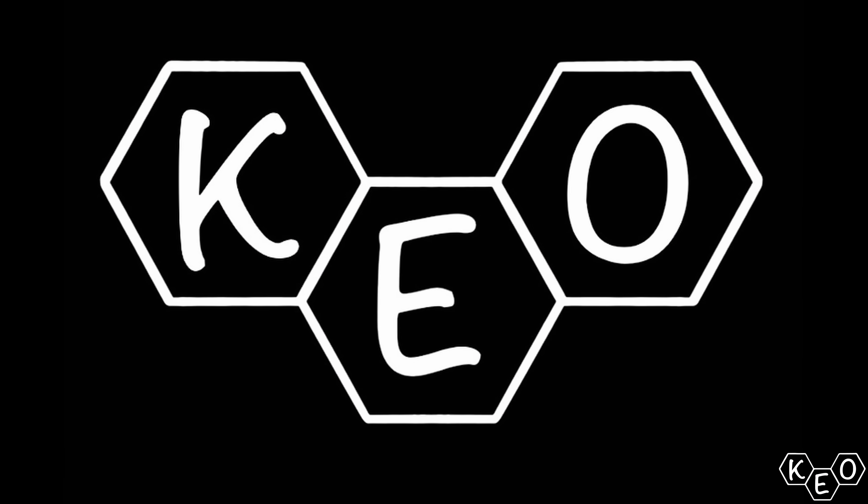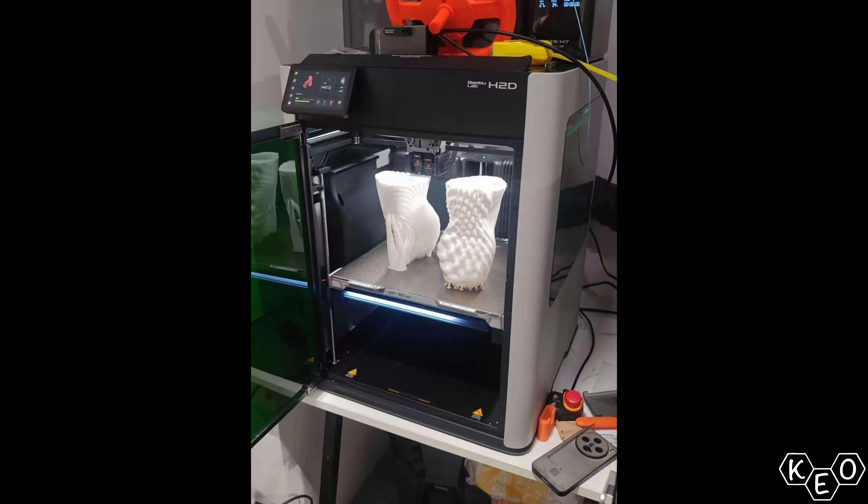We have more information about the new Bambu machine. This image popped up recently, and the internet is on fire. By the internet, I mean 3D printing nerds, and on fire may be a little bit of an overstatement. But there's new information — let's dive in and see what it's all about.